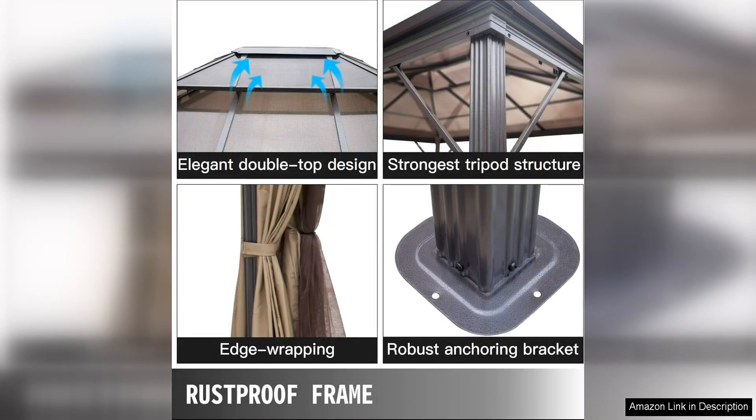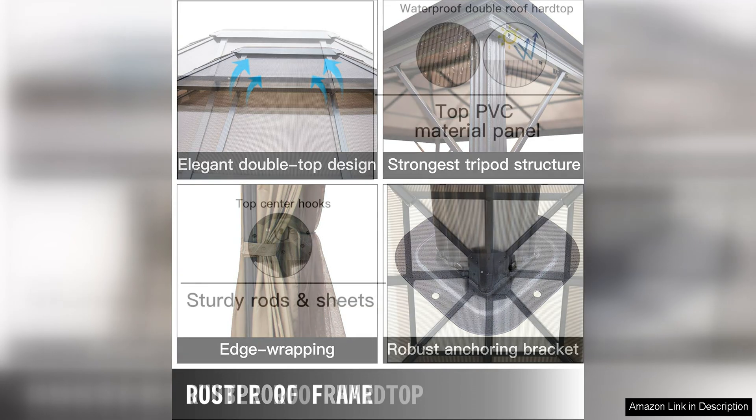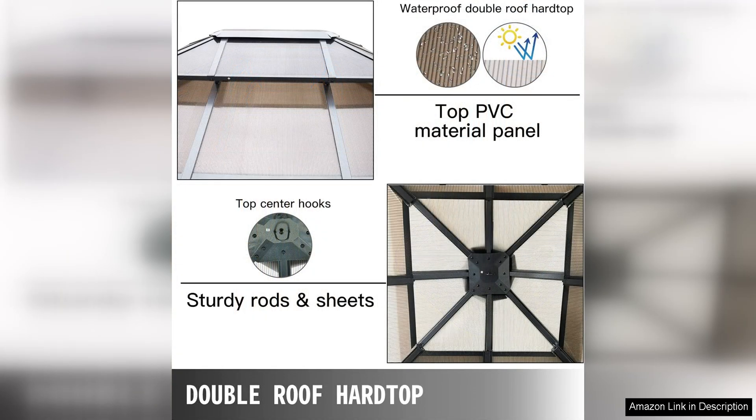One of the standout features of this gazebo is the included netting, which provides protection from insects and adds a touch of elegance to the design. The netting can be easily attached and removed, allowing you to customize the gazebo to suit your needs.